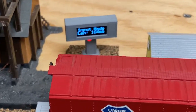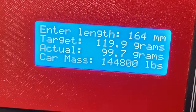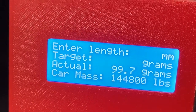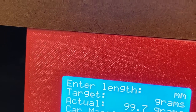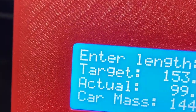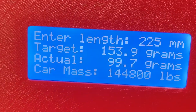In measurement mode I can also clear out the length and then put in a new length if I want. So let's say it's 225 millimeters — it should weigh 153.9 grams.